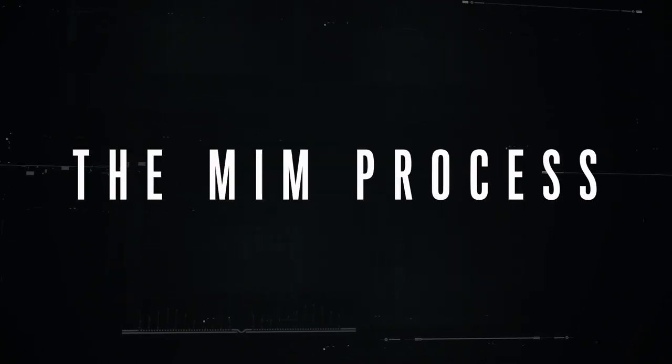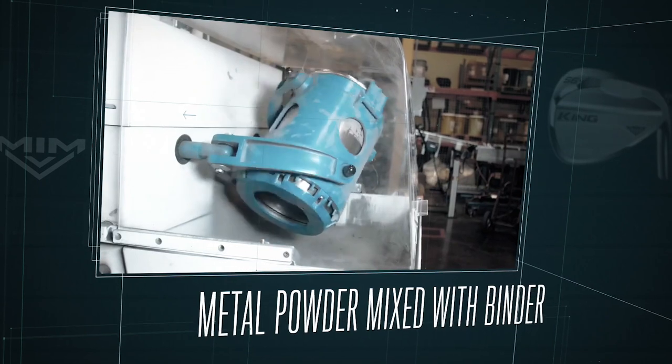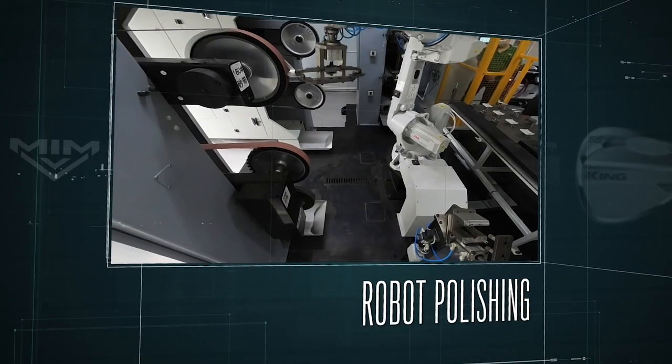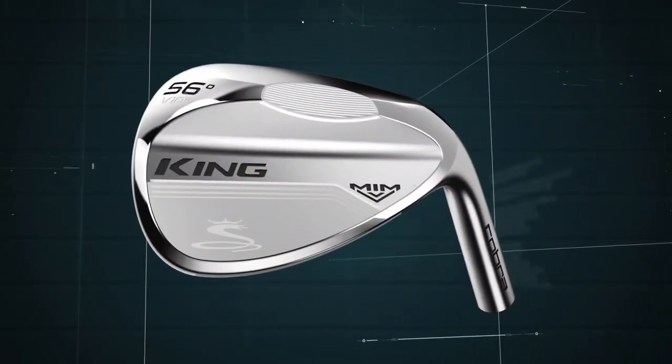MIM gives us precision shaping — so why not have that in a wedge? We brought to market a 100% MIM product so that the shaping is perfect. It's polished by robots, never polished by hand, so these are probably the most perfect grinds you're going to find in a golf club.